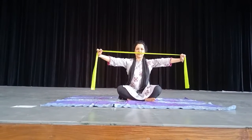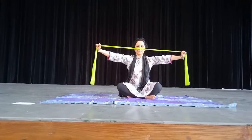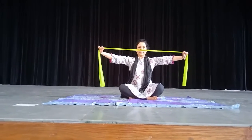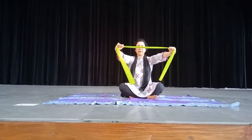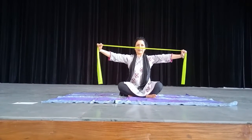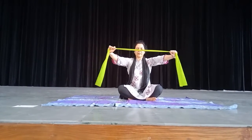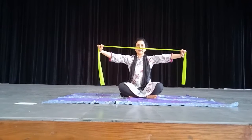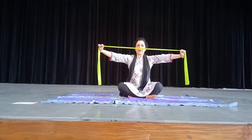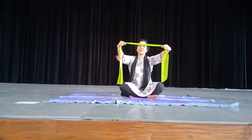Continue counting: 3, 4, 5, 6, 7, 8, 9, 10. I am doing it a bit faster but you have to hold for 10 counts in each stretch.